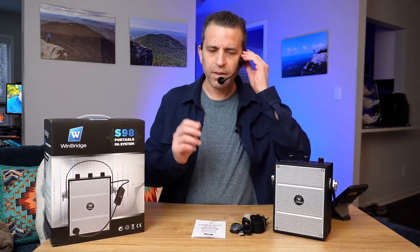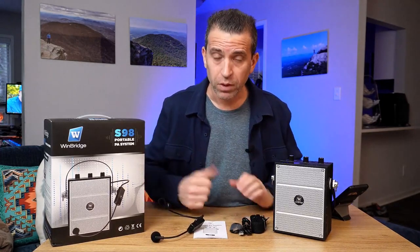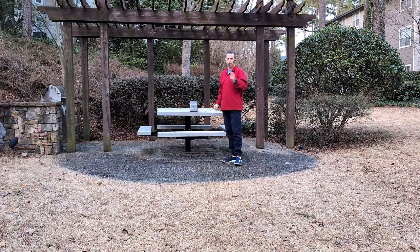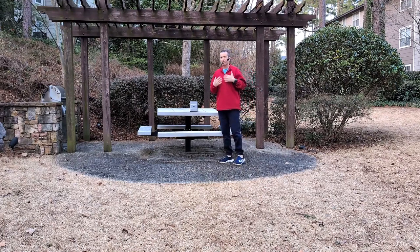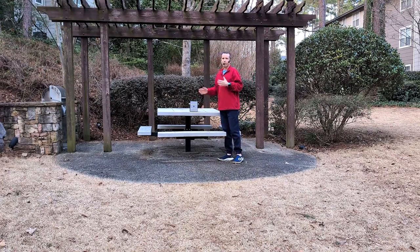Next, let me share the outdoor demonstration so you can hear it there, and then I'll be back for my final thoughts. We're outside — I've set the amplifier about 10 feet from my Pixel 8 Pro phone. The audio you're hearing is the microphone picking up from my phone — no other microphone and no editing of the audio. This will give you an idea with my voice at the loudest level, and now I'll go ahead and play some music so you can hear that as well.